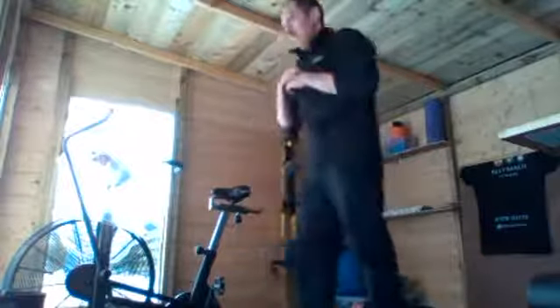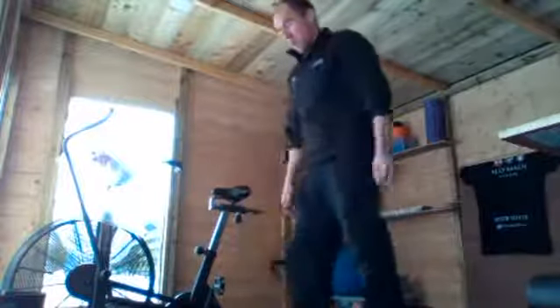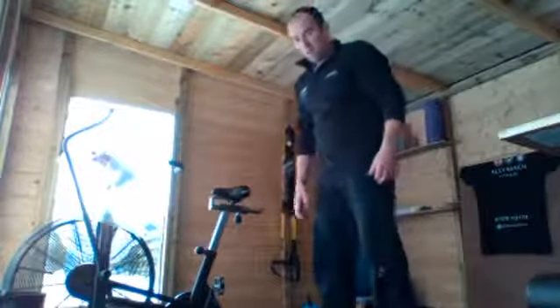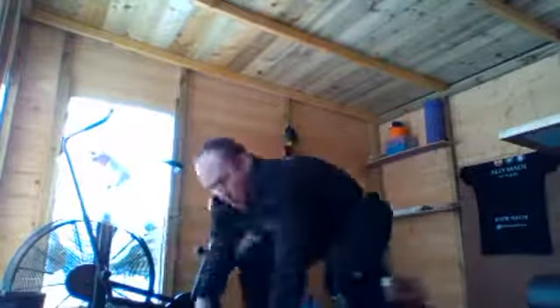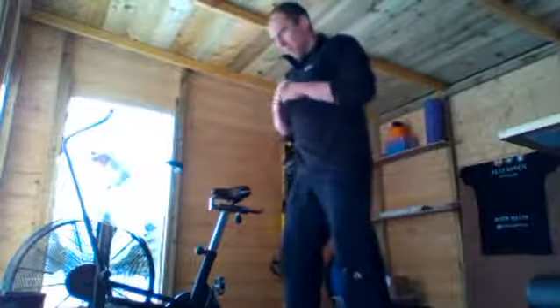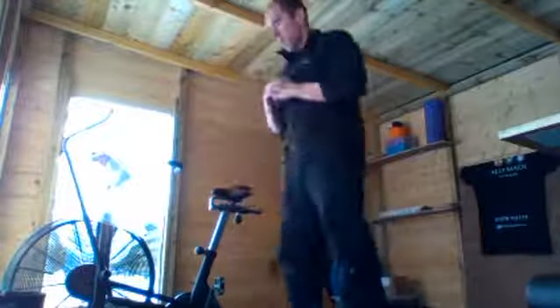Squat — we're not halfway through yet. Rest there. Okay, half burpees — there you go. About to squat. Let's go! Here we go, here we go.